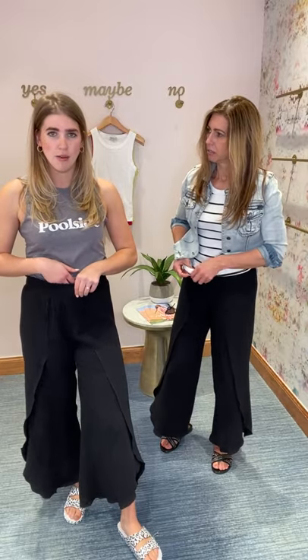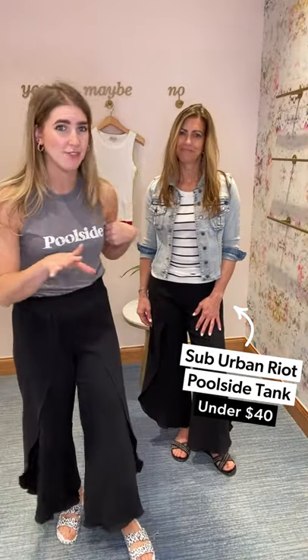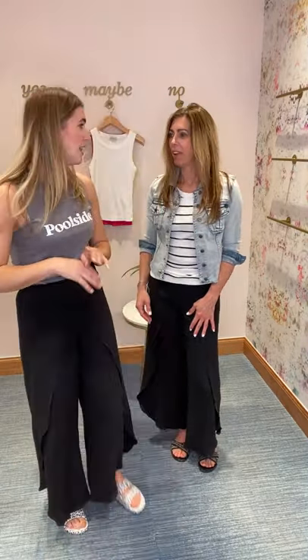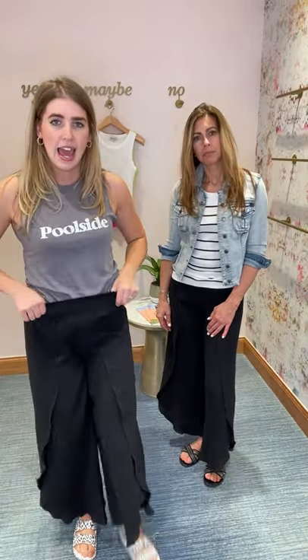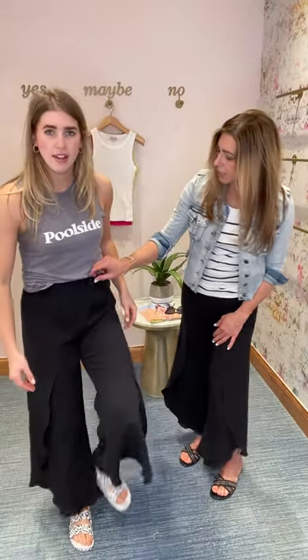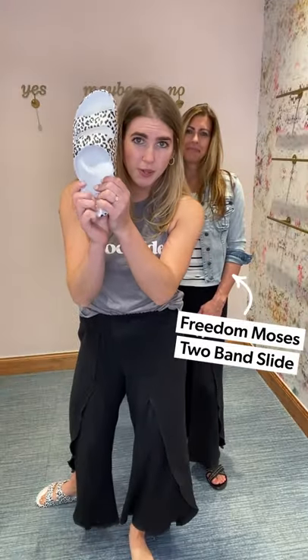So you don't have any muffin top situation happening. I wore mine more casually — I have it with this Poolside graphic tank by Suburban Riot. This is the first graphic tank we've got by this brand, and I am here for it. There's such a good price point on this, and it's super bra-friendly, which can be somewhat hard to find in a tank. I just did a little front tuck with mine — it's actually a little bit longer, but I tucked it just to show off where my natural waist sits. It almost kind of ruffles at the top too, which is a nice little detail.